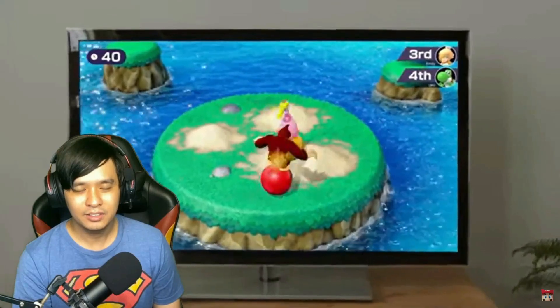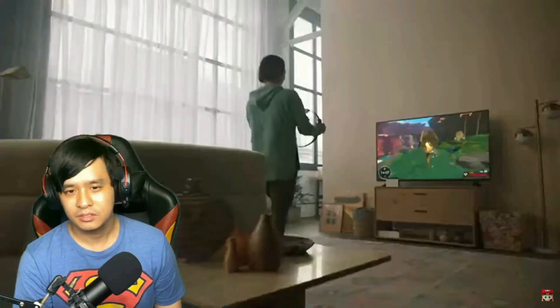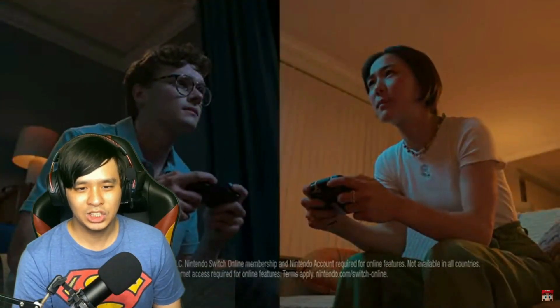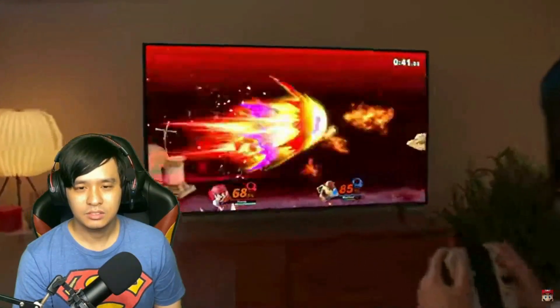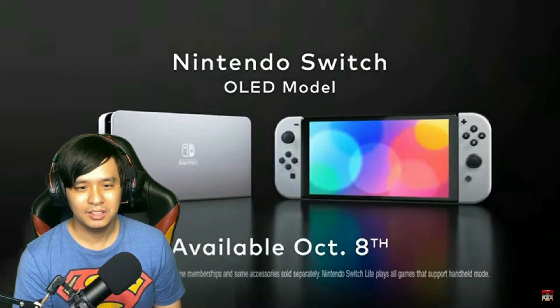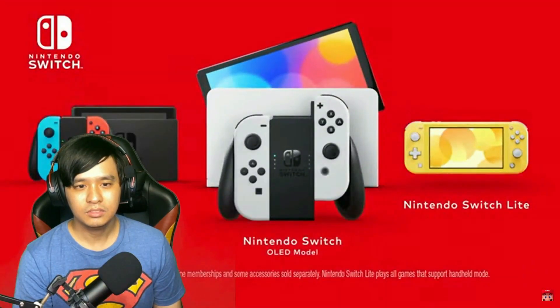Will it be in 4K or is it still in 1080p? Ring Fit. Smash. OLED model.